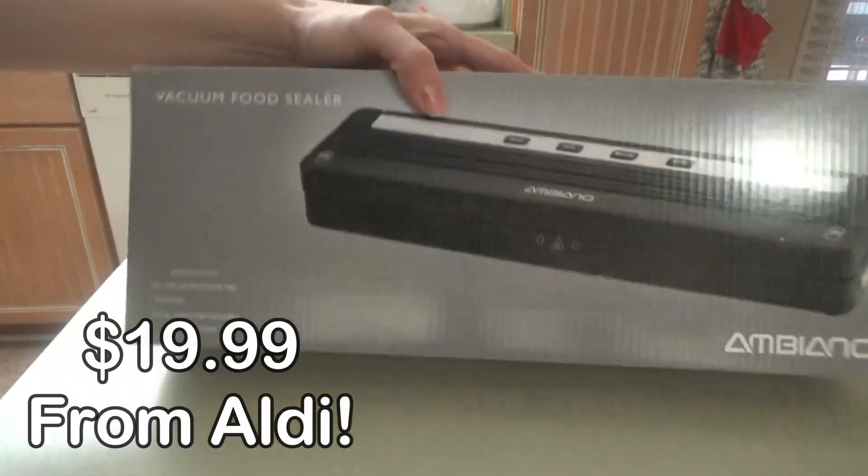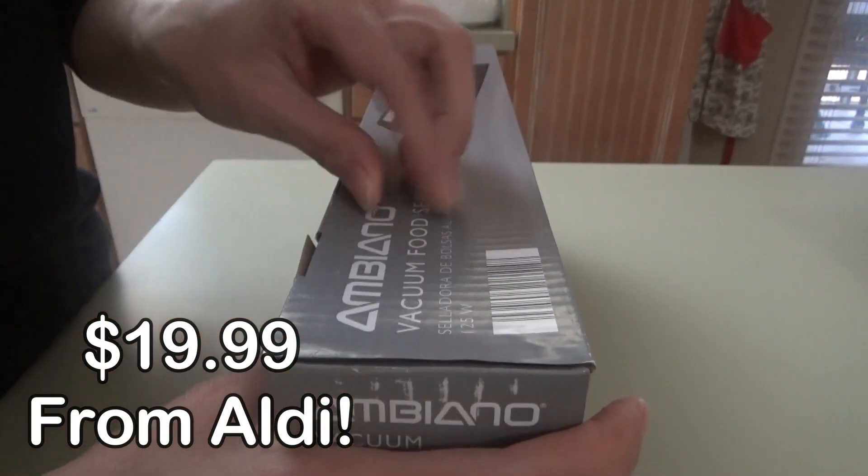Welcome back, y'all! We're picking up where we left off yesterday. We just got back from Aldi a little while ago, had lunch, got all that stuff cleaned up, and now we're about to try out the new gadget that we got — the vacuum food sealer. Here it is — I popped it apart.